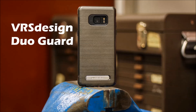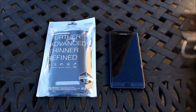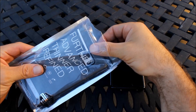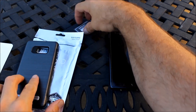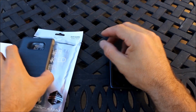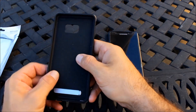This is the VRS Duo Guard case. Like the UAG line of cases, this too has now been given the standard of military-grade drop protection. VRS is claiming that the Note 7 withstood 26 drops from a height of 48 inches with no sustainable damage. Couple that with the improved shatter protection that Gorilla Glass 5 provides and you're sure to be in good hands.